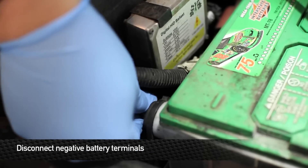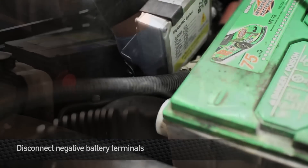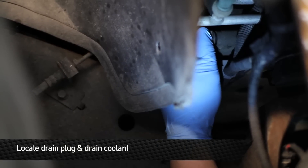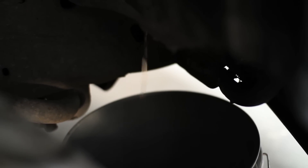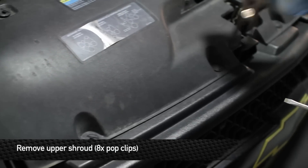First things first, disconnect both negative battery terminals. Next, locate the drain plug and drain the coolant. Then we'll remove the upper shroud by removing the 8 pop clips.